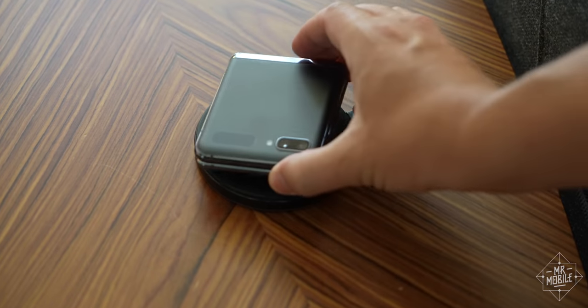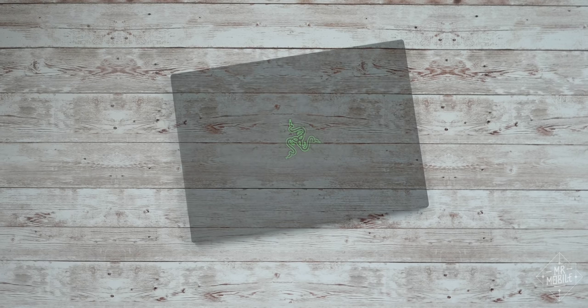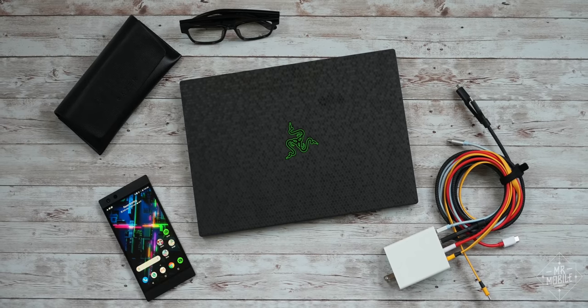Combined with other offerings like the Anzu smart glasses and the wireless charging pad with Chroma underlighting, it's easier than ever for Razer superfans to extend the company's aesthetic beyond the laptop to the rest of its accessories. It's just a shame the company doesn't make phones anymore.